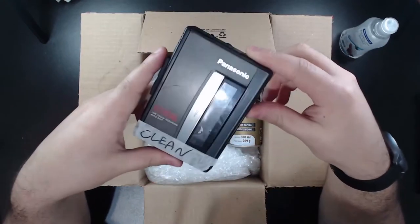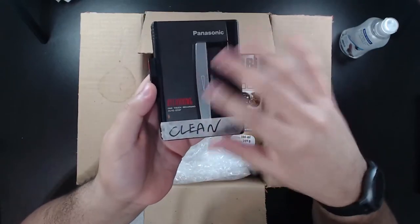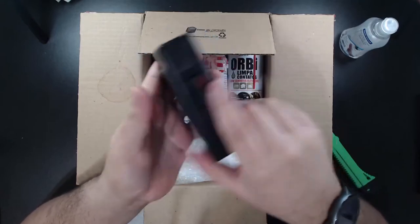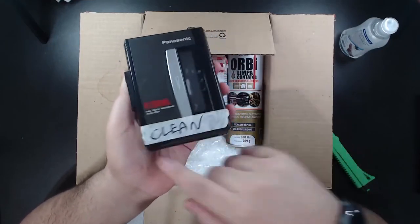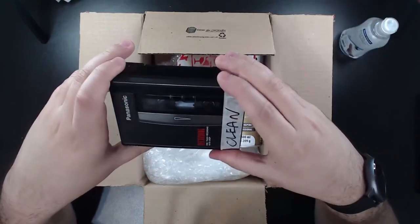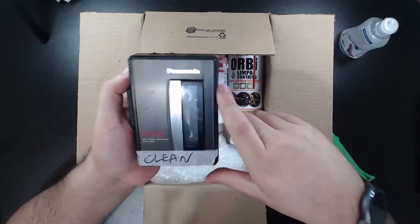For example, this one — I bought it broken for five bucks and I fixed it. I changed the belts, made some stuff with the soldering iron, and it's working perfectly. It's a Panasonic recorder, it has a speaker here too. Let me open it to see — oh, it's closed by the tape. I have to clean it. I'm gonna make a video cleaning and showing you guys how to clean a walkman and every tape recorder. I don't know a lot guys, but what I know I'm gonna try to show you.